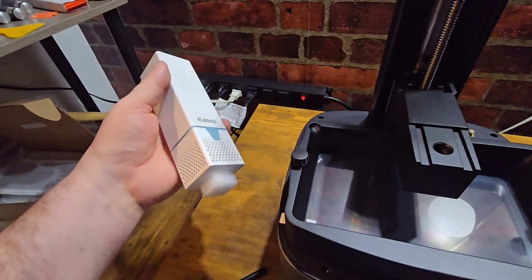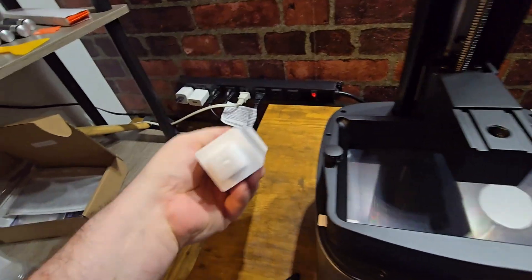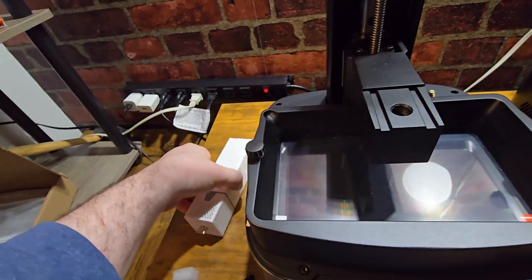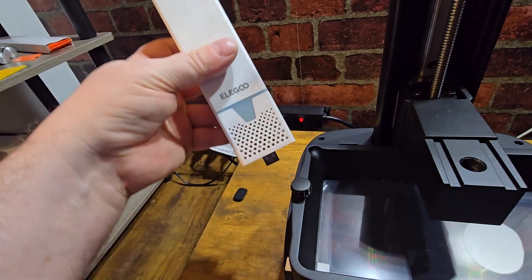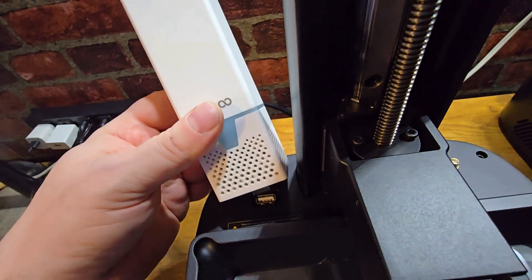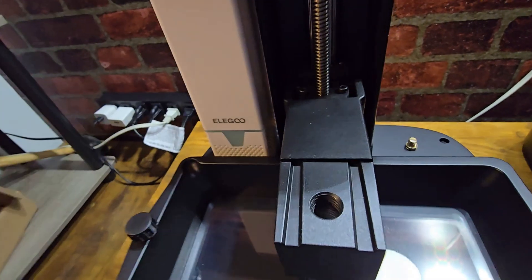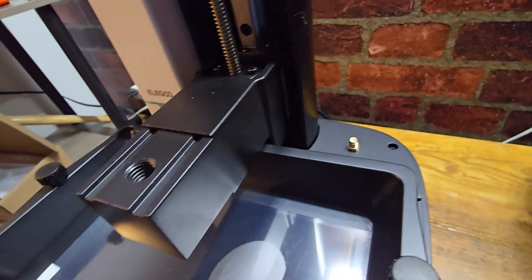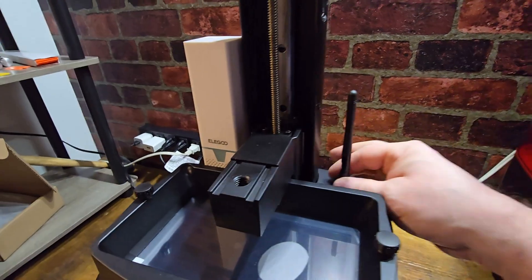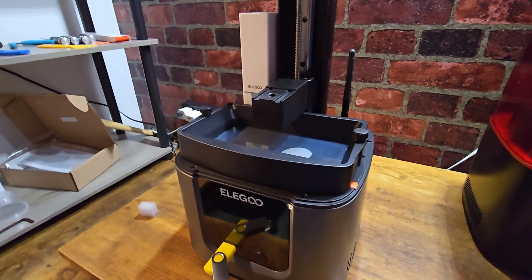Let me show you a couple of things. This is the air cleaner — it goes inside and helps with the smell. It does not help with the toxicity of the vapors. Underneath here you've got a USB port, a connector right there. Right inside the Mars 4 Ultra you've got a USB plug, so that goes in like that. Over here you've got a place to put your antenna — here's the antenna; I'll put that on. That'll hook up to the Wi-Fi. I'll do that at a later date and include it in a demonstration video.